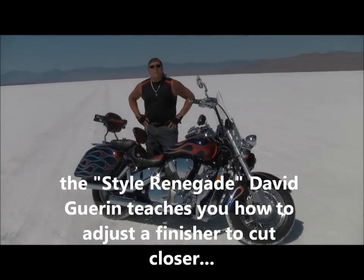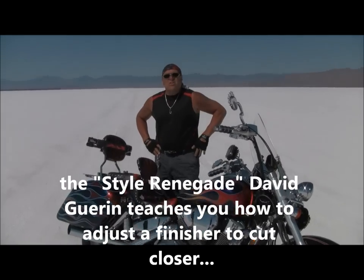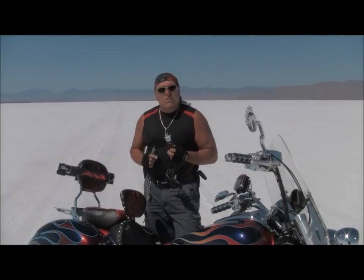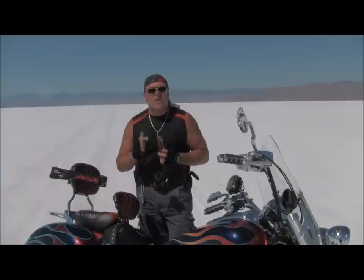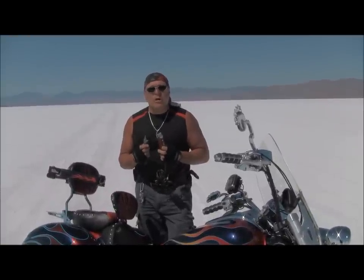Hey guys and girls, this is David Green, the style renegade of the beauty business. I'm out here in the great salt flats of Utah. When you buy a finishing tool, you can always adjust the blade so it can get as close to skin as possible — almost like a razor but without cutting your client. So to do that, here's what we're going to do.